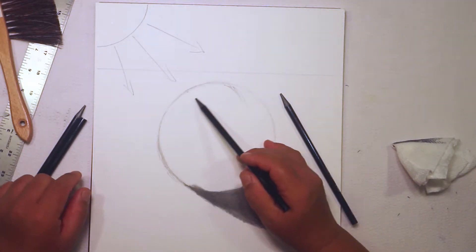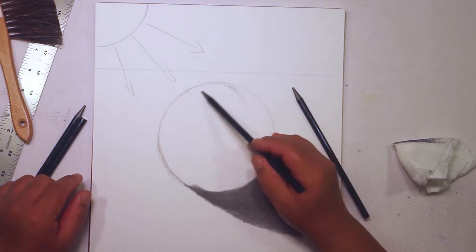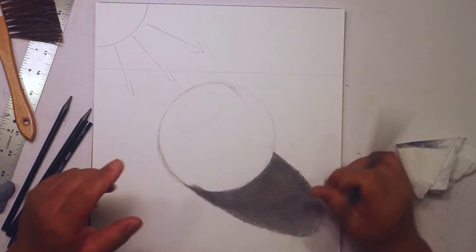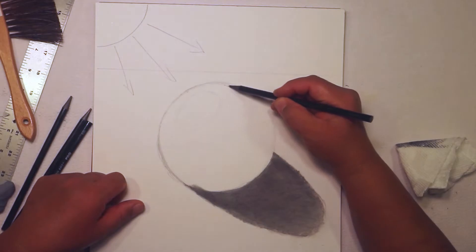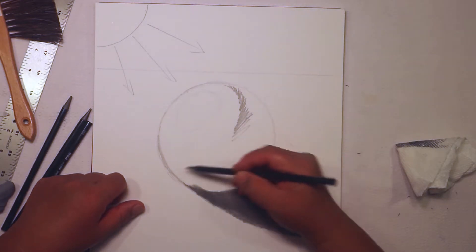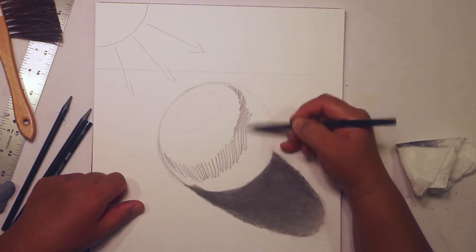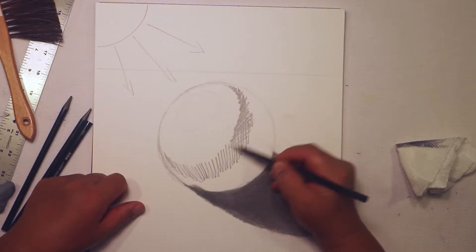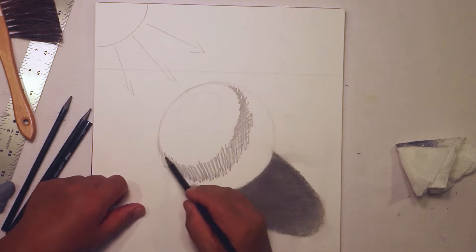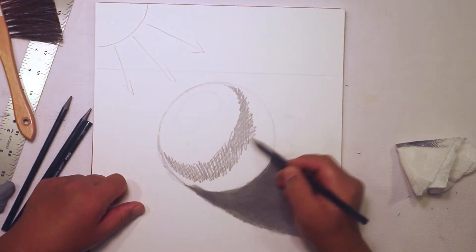With the HB pencil, I'm going to indicate a little oval inside the line — this is going to be the general area where we leave our highlight, the shine on the sphere. Right now I'm just very lightly throwing down some dark value, layering it with a little cross-hatching technique, just to get some value down so it looks like a dark crescent moon.